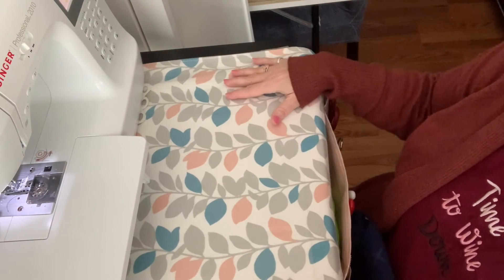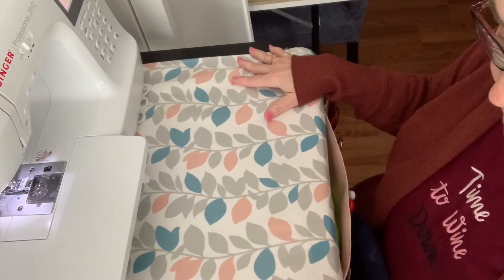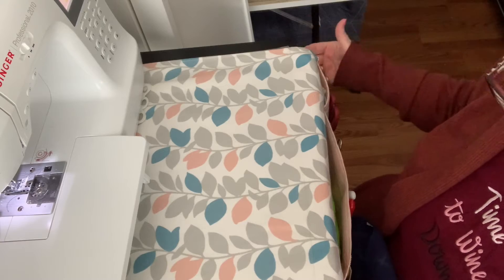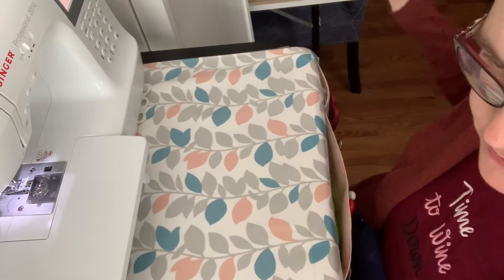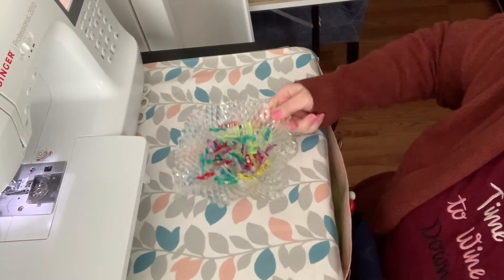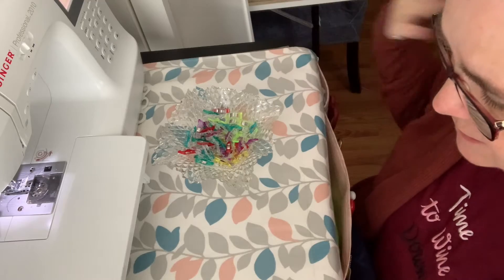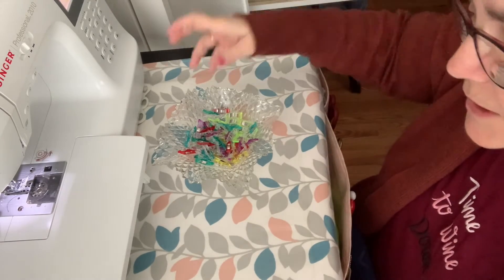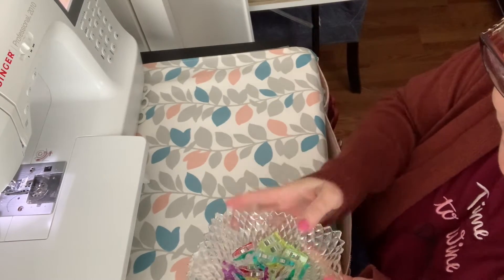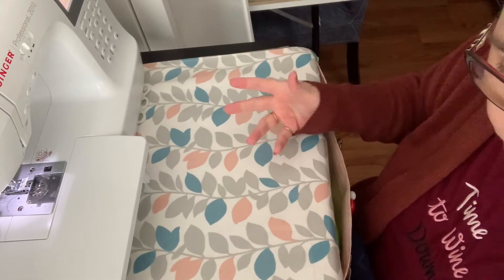So this is the mat that I made. I went to Joann's Fabric and found this fabric on the clearance for about $2.50 a yard, so I just grabbed two yards. I don't know what I'm going to make with it, but it's kind of pretty and it matches a few things in the room. I don't know if you are anything like me, but I have all kinds of tools all over the place and I misplace them constantly. I know they're probably right in front of my face.